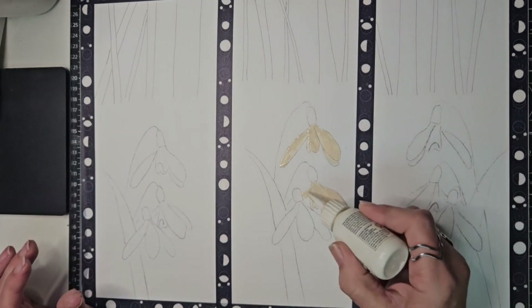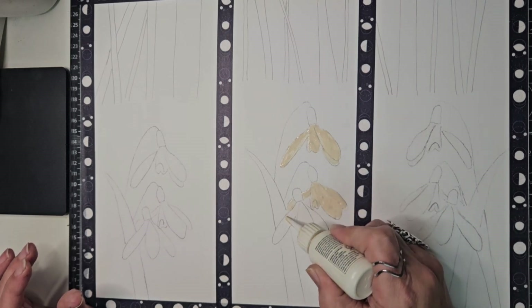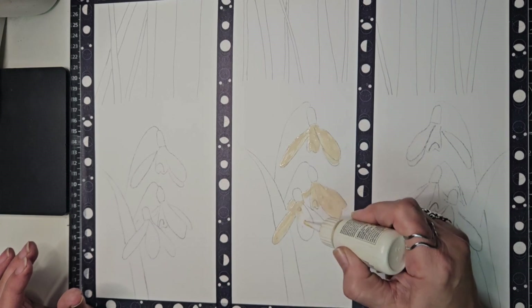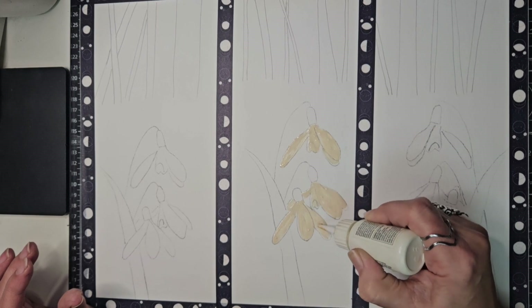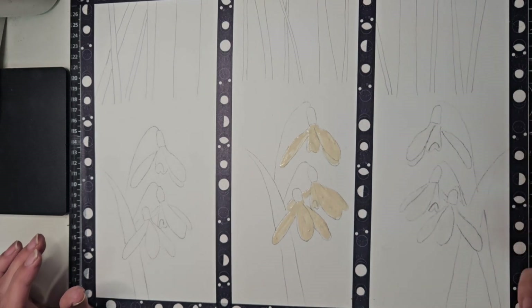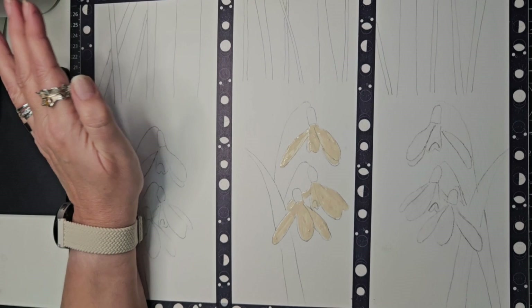Let me try to pop those bubbles and get the last one done. With the masking fluid you have to let that dry before you can do any painting over it. So that needs to dry. That's our wax resist, and this one we are just painting around. I'm going to start on the left here because that'll give the masking fluid a chance to dry.